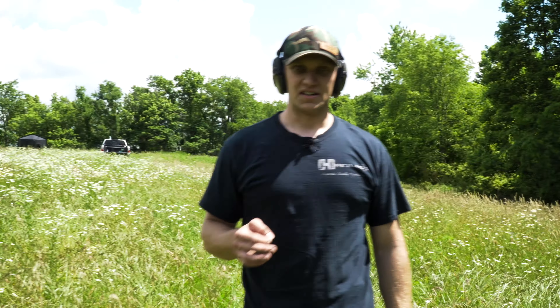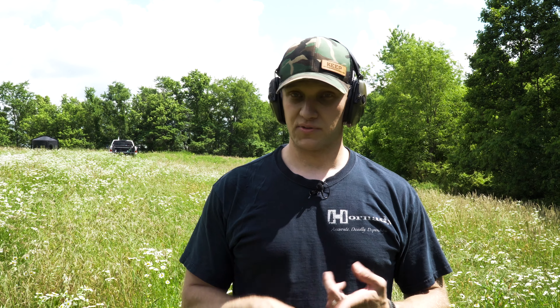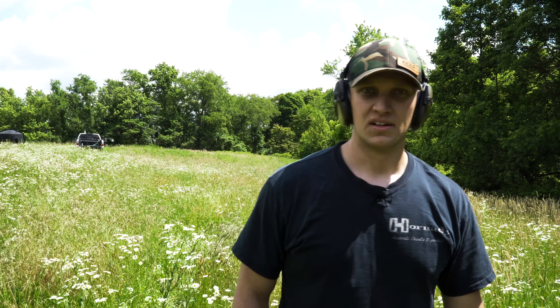That Meopta Optica 6 — 4.5 to 27 — is some extremely clear glass. I picked it up for somewhere around $750. A lot of times, to get a scope with that clarity of glass, you're not finding anything in that $750 range. I've seen the Vortex PST Gen 2s and the Viper, and man, that scope is lights out — it is awesome. Today though, it's hot — it's like 92 degrees — so the mirage effect I'm getting on that target is wild. In Ohio, 92 degrees is pretty darn hot.